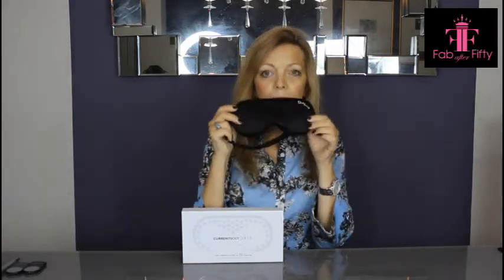This one I'm going to show you is quite different because it's got no batteries, you don't plug it in, you don't recharge it, and it is so simple to use. It's the anti-wrinkle sleep mask by Dr. Harris, sold at Current Body.